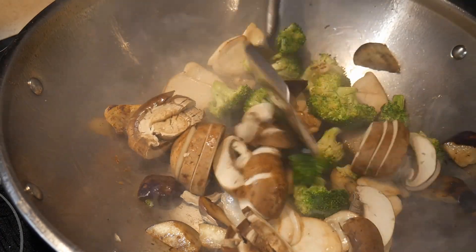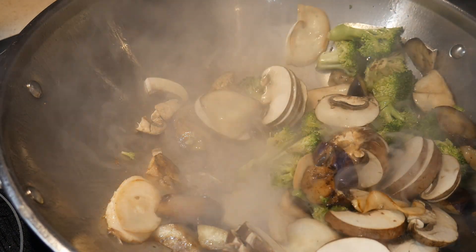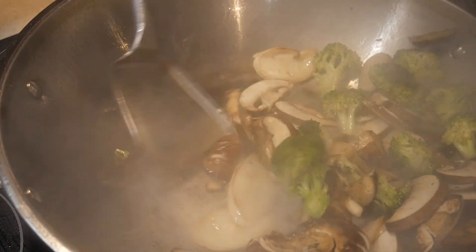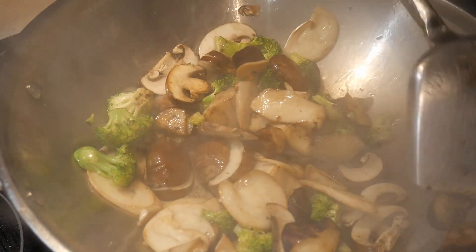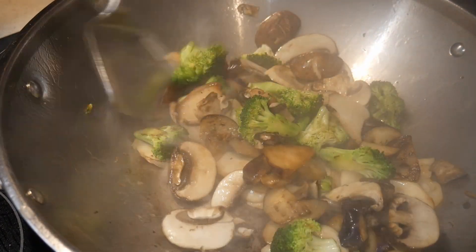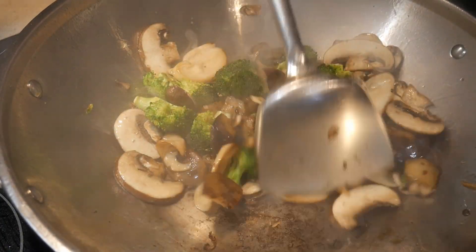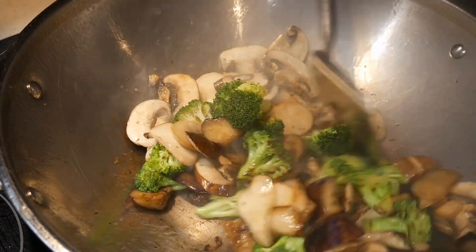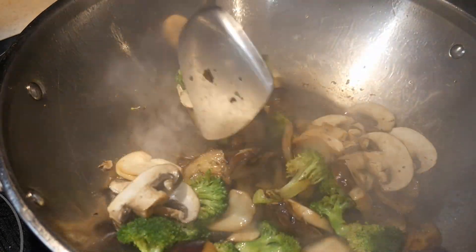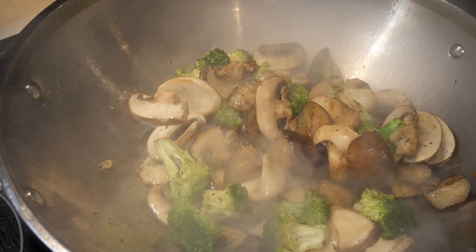Next I add the portobello mushroom, because portobello mushroom requires a shorter time to cook. Now all the ingredients are pretty much there. At this point, I add a little bit more cooking oil. I always keep my cooking oil in a squeeze bottle because this allows me to add a precise amount as I want. It is a good idea to only add the cooking oil that you need. Different food ingredients have different requirements for cooking oil — eggplant tends to absorb more oil, and mushroom is the same way. Portobello mushroom will need more cooking oil than king oyster mushroom. By having your cooking oil in a squeeze bottle, you can add whatever amount you need at any time.